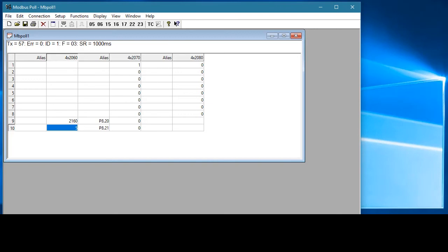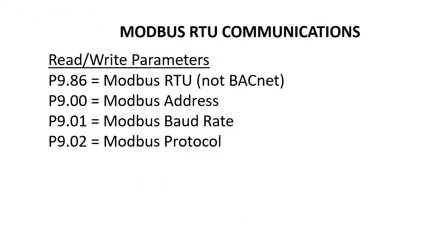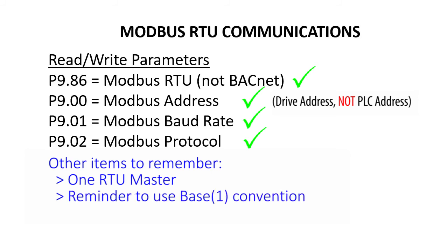This Modbus Poll application is a great way to independently verify that Modbus RTU communications are working with your GS4 drive. Once you have that working, it should be easy to get your controller up and running over Modbus RTU with the GS4 drive. All we did to read and write parameters was make sure we are in RS-485 mode, not BACnet, and set up the serial parameters and Modbus address to be compatible with our Modbus RTU master. We also made sure we only had one RTU master, looked up the address in the manual for the item we wanted to read or write, and made sure our controller was using the Modbus Base 1 decimal addressing scheme.